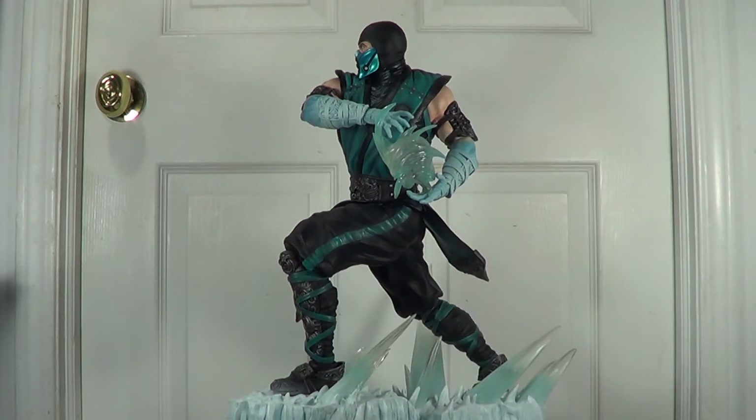You've seen the close-ups and I believe you saw all the detail — how well the sculpt and paint job was. Once again they did an amazing job on the regular, and now I give you the exclusive version of the piece.